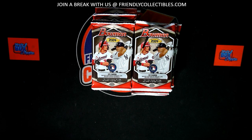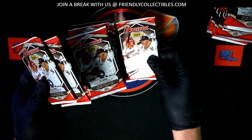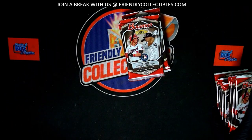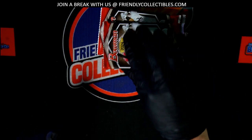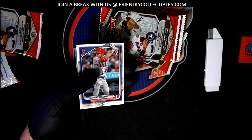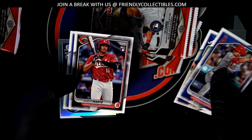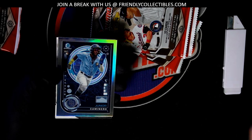That's right, we're ripping through some boxes, man. Nice rookie right there.